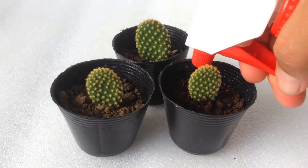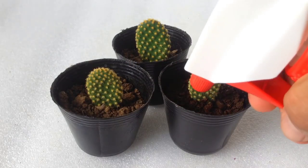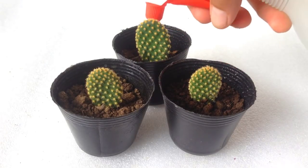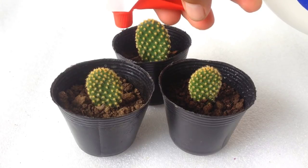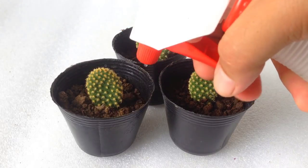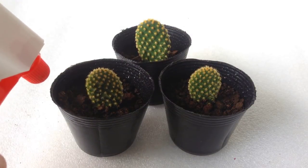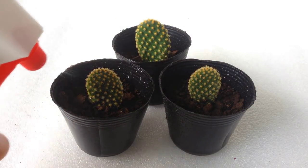After one week, time to mist it. I usually just mist it, as the roots are very shallow at this stage. Keep the soil moist until a month. Remember, keep it moist, not wet. This will help encourage root growth.